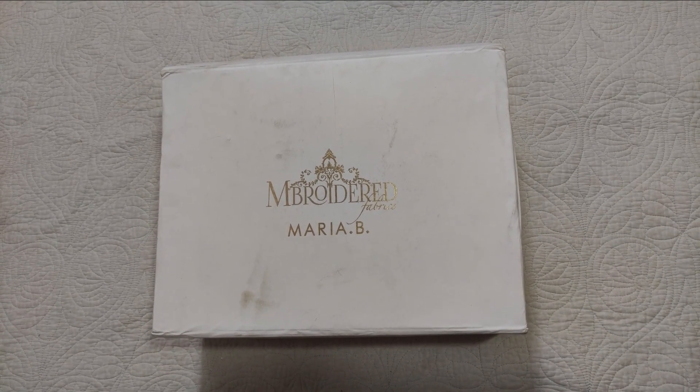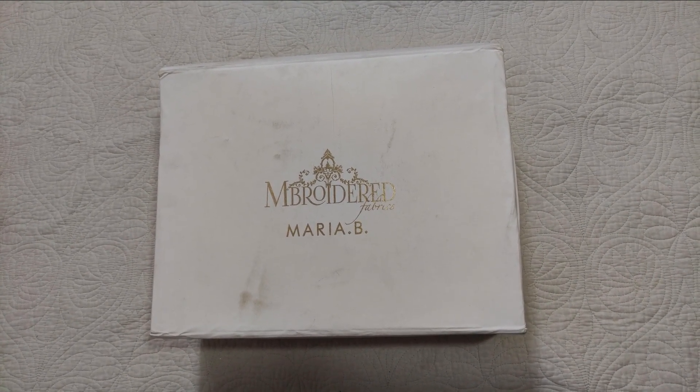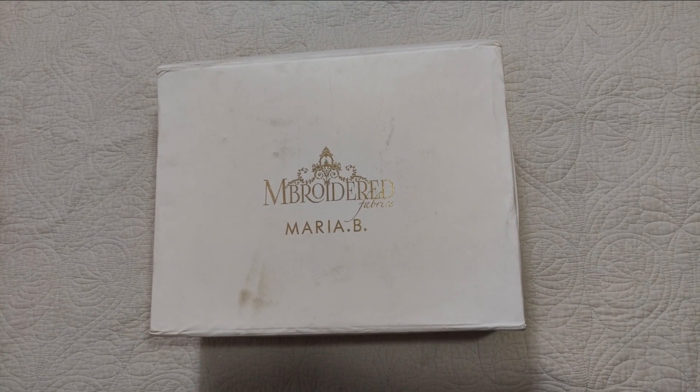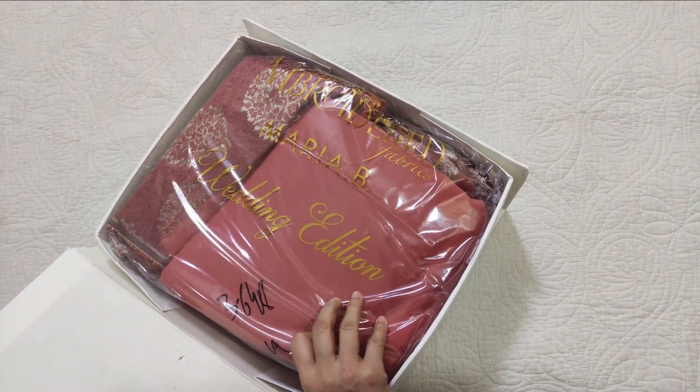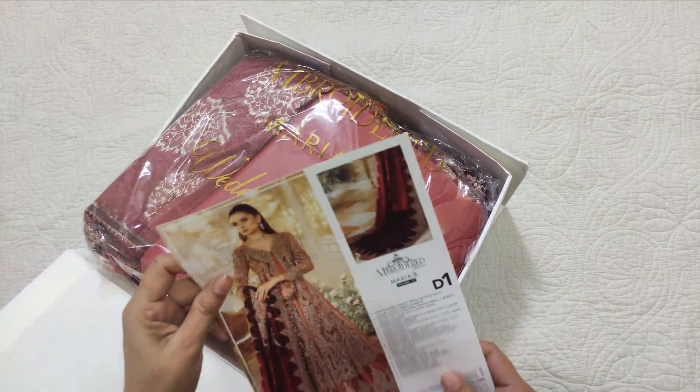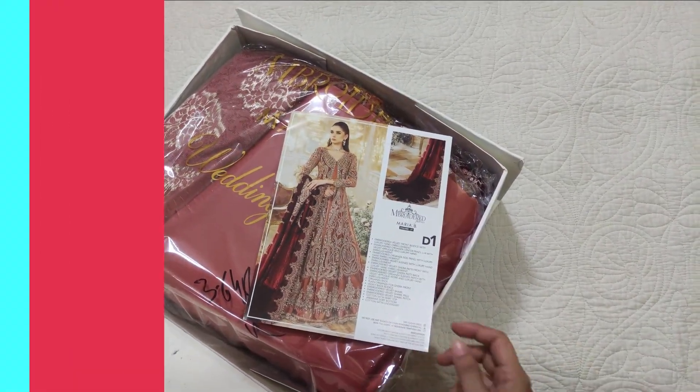Assalamualaikum viewers, welcome to our channel and welcome to another video. I hope you are all doing well. I am unboxing the remaining code of Maria B. Embroidered, and this is the hit code. I don't know where it is — this is D1. Let's see how it is.